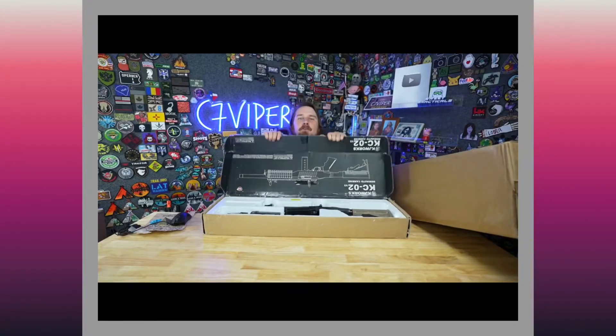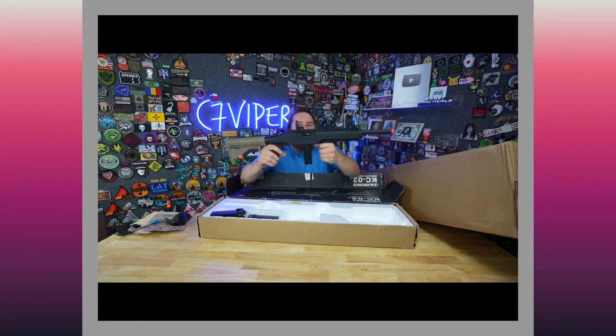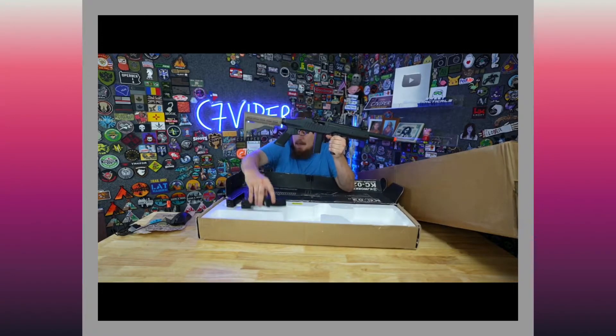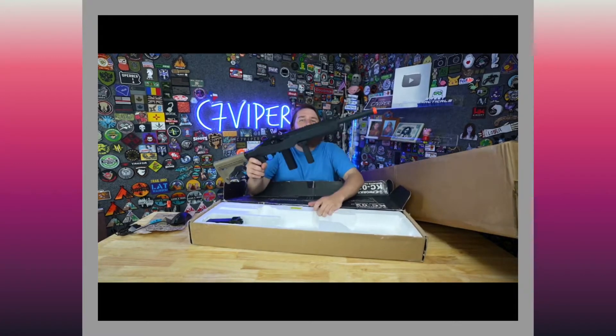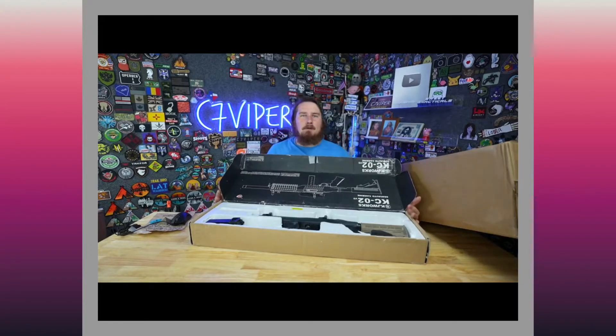This next one is another used one — it's a KCO2, all tacked out, got a grip, some tan furniture, and it came with not one, not three, but five mags. It also has flip-up front and rear sights. I picked this one up from another YouTuber named Warzone Workshop — go check him out, he does gas blowback stuff too.